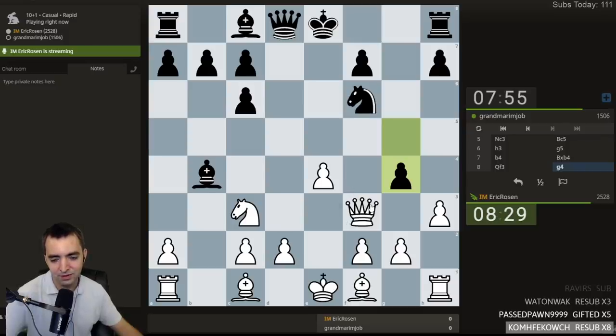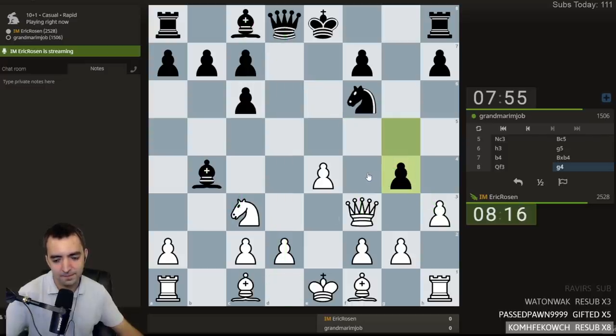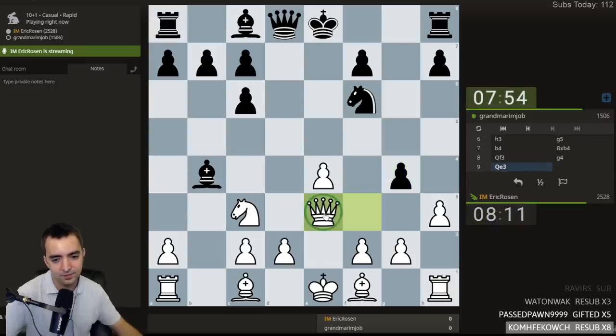G4. There's a sad line: takes, takes, Queen F4, takes, takes, and then I get mated on D1. I think I'll play Queen E3 — just a safe square, still supporting the Knight, leaving the tension between the pawns, maybe supporting E5 in the near future.